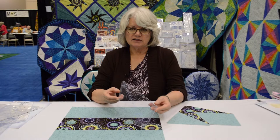Hi, I'm Cheryl Phillips with Phillips Fiber Art, and I like to make innovative tools for the creative quilter. Let me show you one.